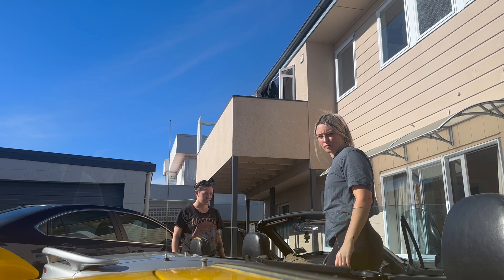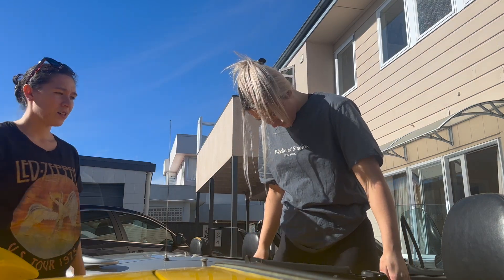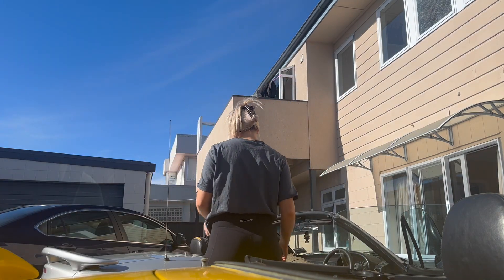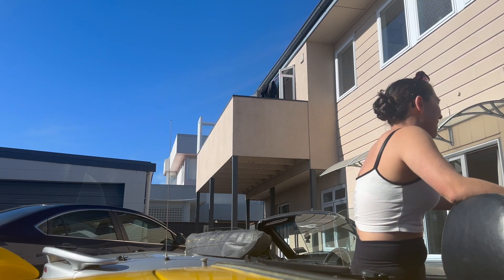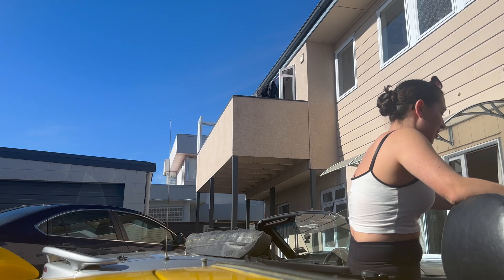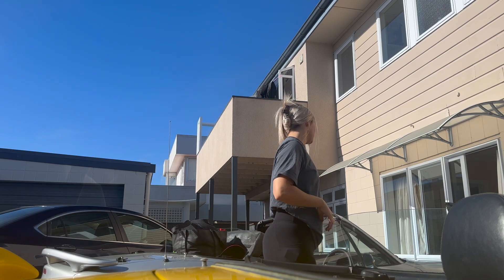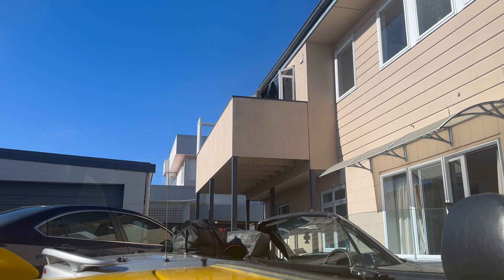This will help you figure out how to remove yours, which is actually really easy by the way. We're going on a cute trip to Repco — no roof, no roof, it's very windy!